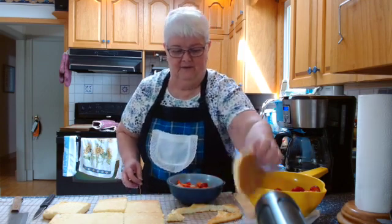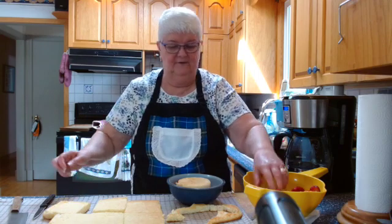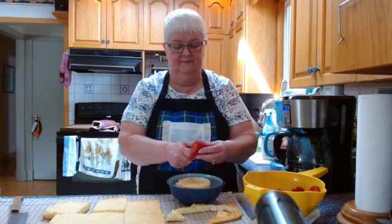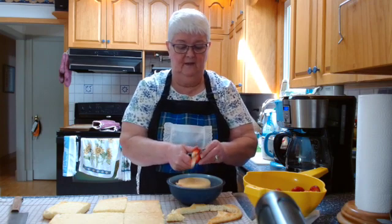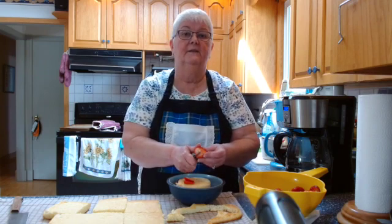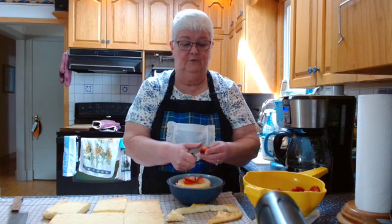So you can just top it with another piece of cake and cut up some more strawberries and put them on top, or mash them if that's what you prefer. And very quickly and easily you've got some lovely strawberry shortcake for dessert.